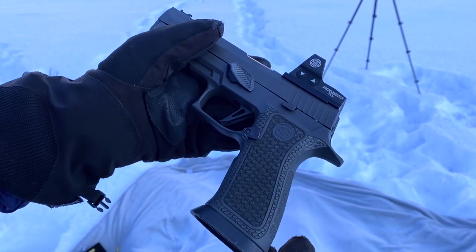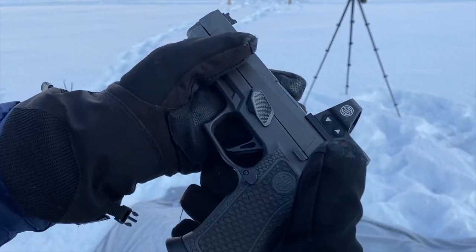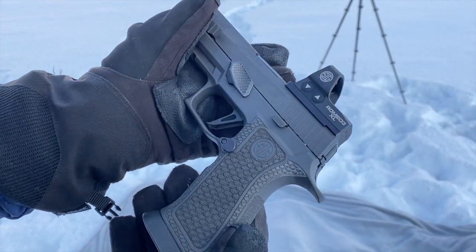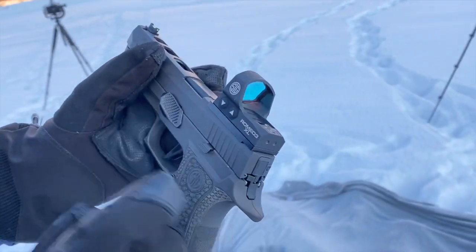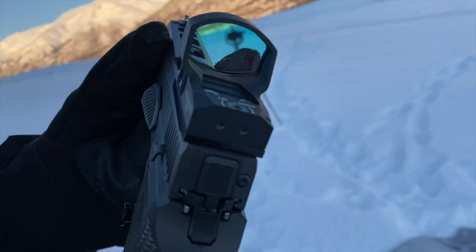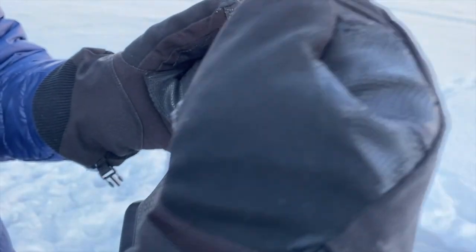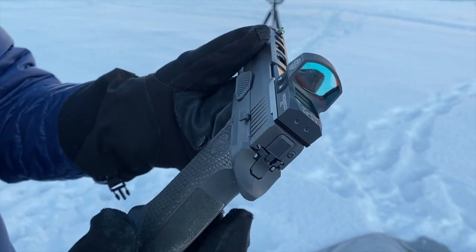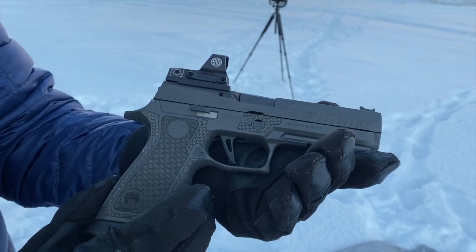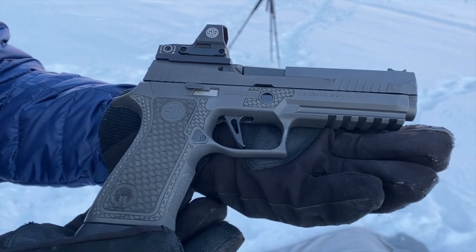I also replaced the mag release with the Springer Precision Extended Mag Release, so you don't have to shift your grip at all to drop a mag. And for this gun, I went with the SIG Romeo 3 XL dot. They have the same footprint and the same height — the only difference is the shape of the frame around the optic. I got both because I wanted to see which one I like better. The jury's still out, but I love both dots and I've had no problems with them. I'm just really enjoying learning how to shoot.